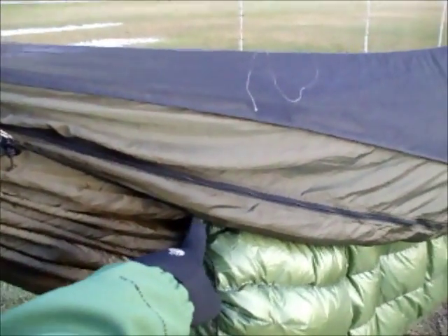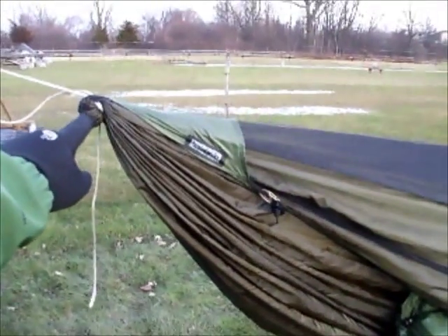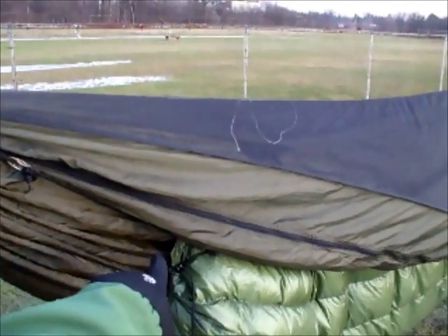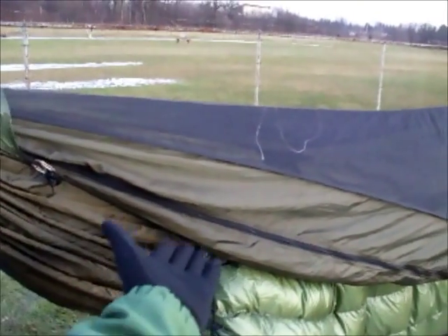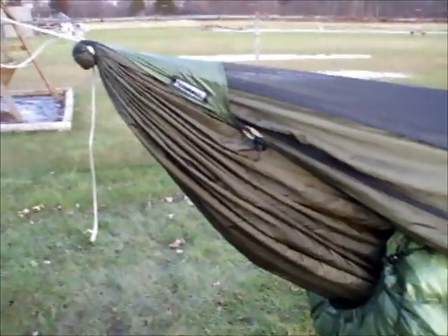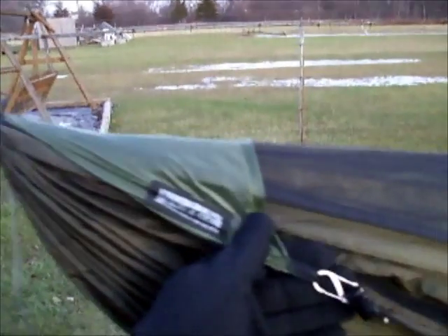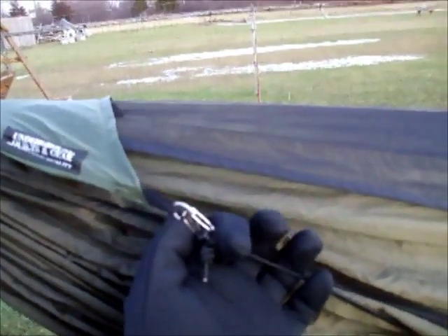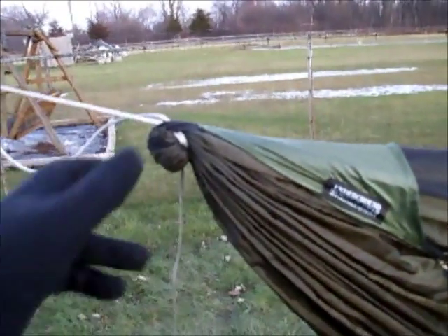They keep the angle of this section here up higher, and from my understanding when you hook the under quilt up from here, it's going to hang down lower in that direction and not cinch up as tight to the bottom of the hammock. I've decided to utilize these for now, and if I decide I don't need them later they are detachable — just unclip this small number two S-biner.